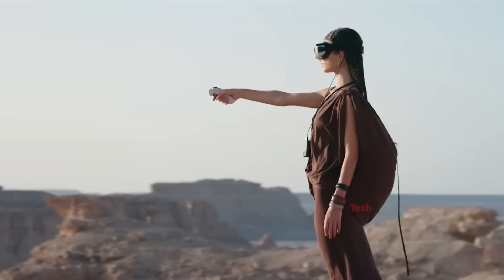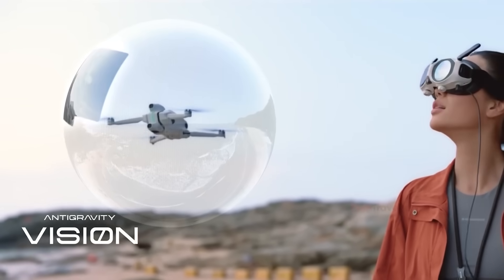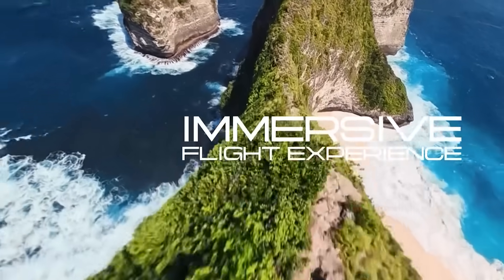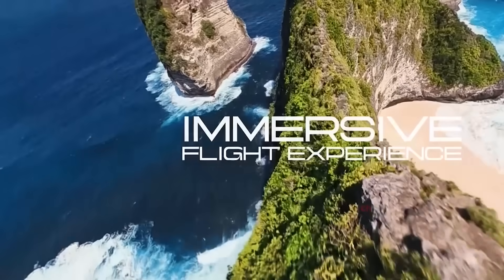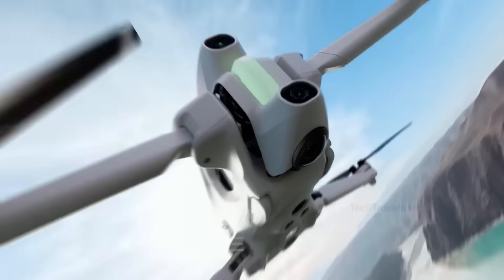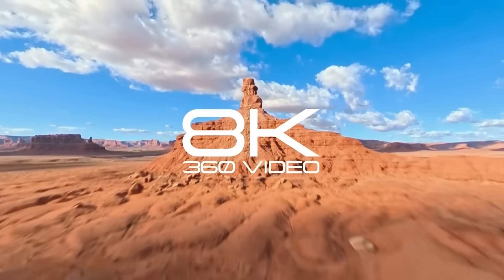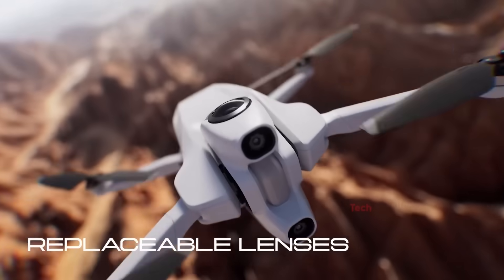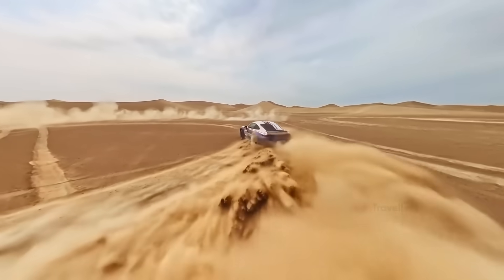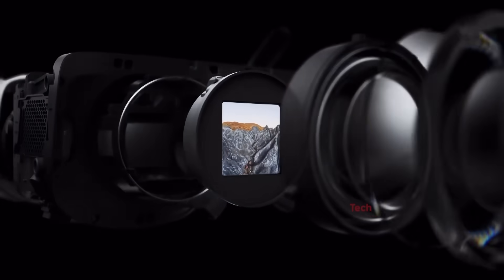The One isn't replacing traditional drones — it simply opens a door to a completely new way of capturing memories, adventures, and unpredictable moments like cycling, pets, or fast-moving action. The One also has clever design touches, like retractable landing gear that keeps the camera's full 360-degree view unobstructed in the air. But it's not perfect. Battery life is average, especially compared to DJI's mini lineup, and 8K 360 footage demands heavy processing that requires a powerful computer.